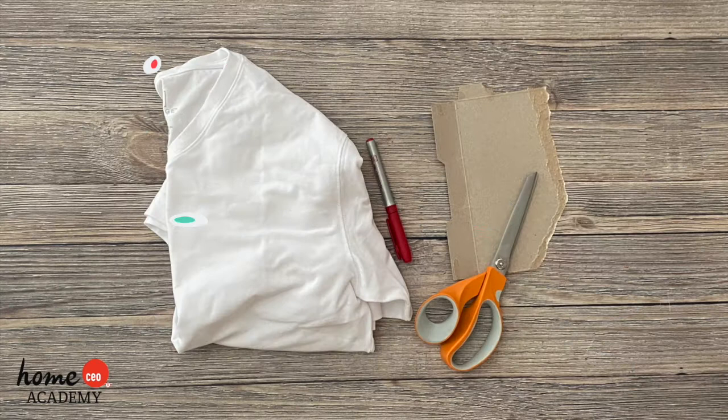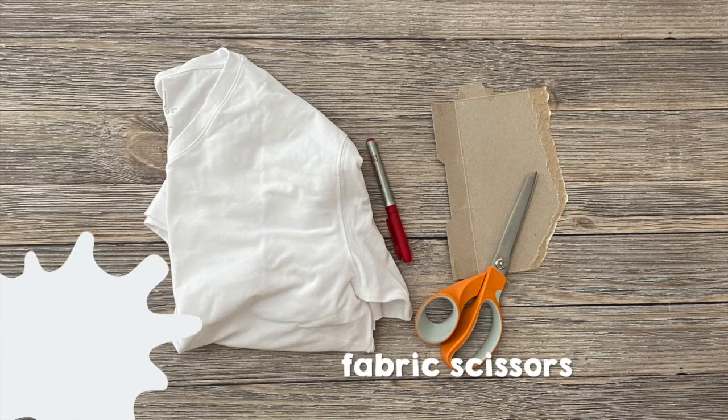To complete this craft you will need an adult white t-shirt — we used a small — a small piece of scrap cardboard, a red permanent marker, and fabric scissors.